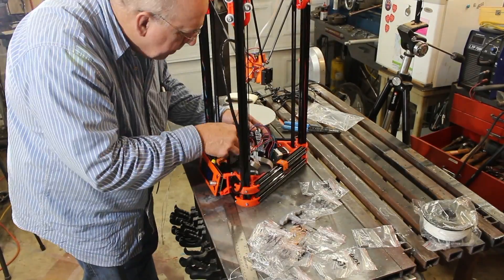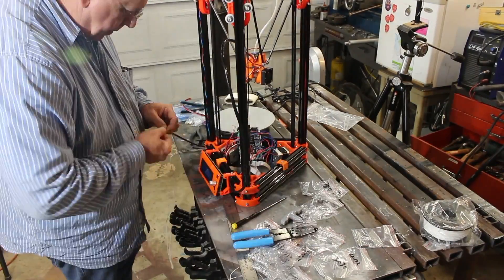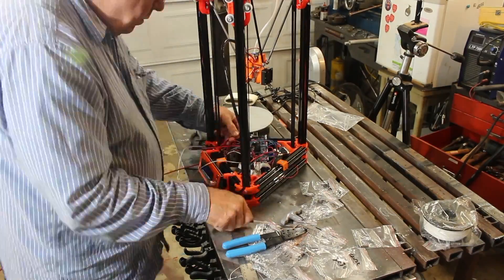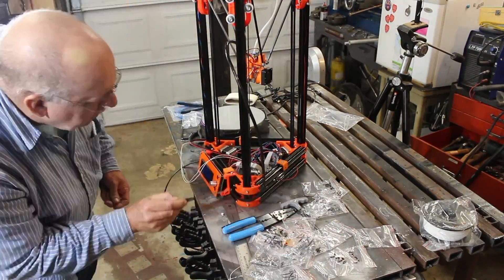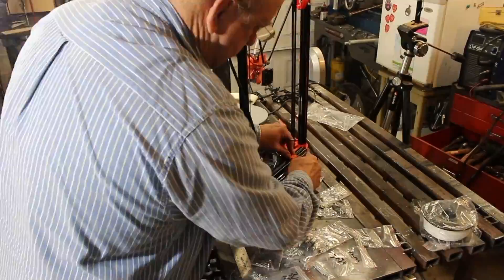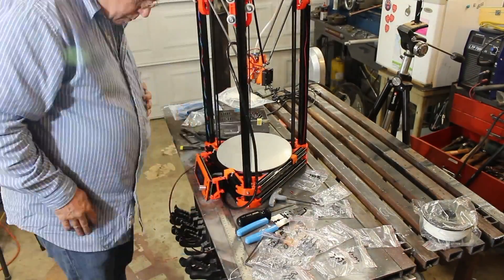The wiring in this thing is a real spaghetti mess — it just lays down in the bottom, and if you're not careful it'll touch the bottom of the heated bed. There's no place to really route the wires. They do give you a lot of wire ties so you can tie it all up and hopefully keep it from touching the heated bed. They actually have you make little feet out of wire ties for the circuit board to keep it from touching whatever it's sitting on. On the bright side, if you call them they'll send you the print file to print a proper mount for the circuit board.